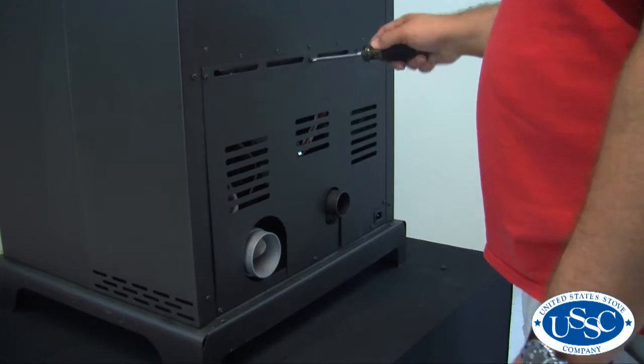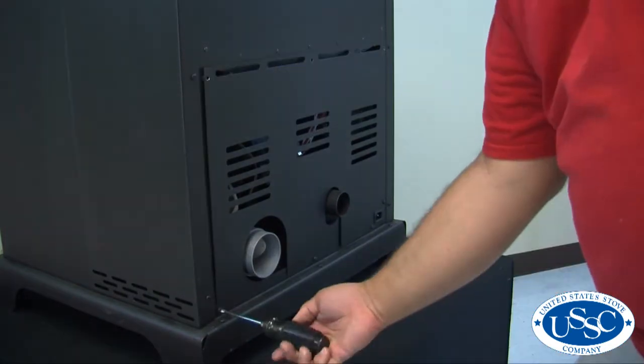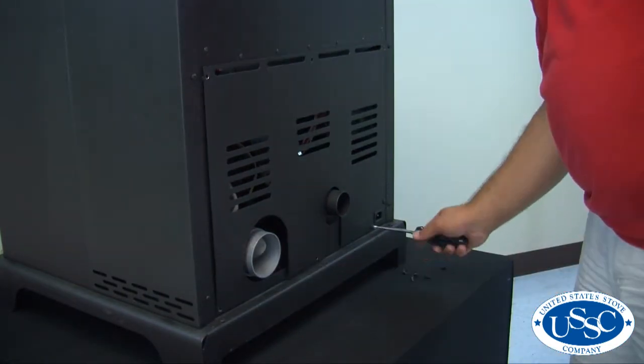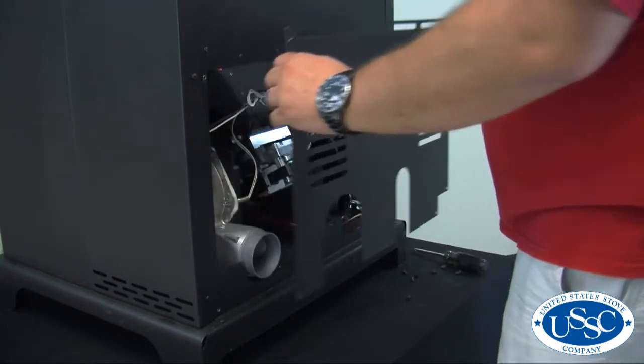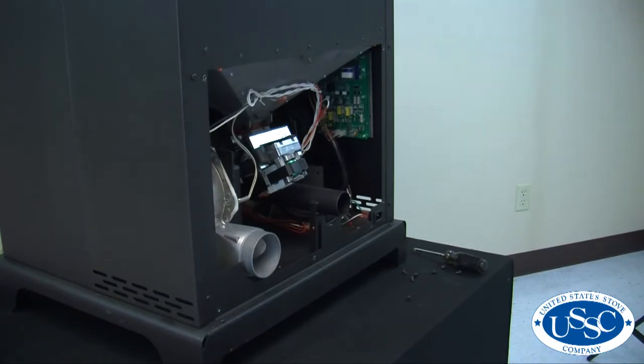Using your number 2 screwdriver, remove the 7 screws securing the rear panel of the stove. Once the screws are removed, the panel can easily be removed and set aside away from your work area.